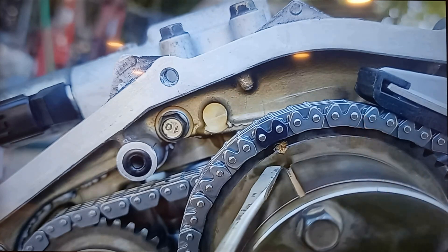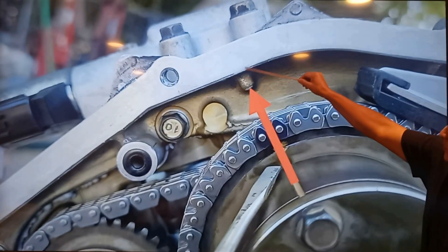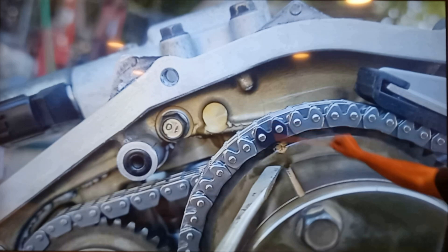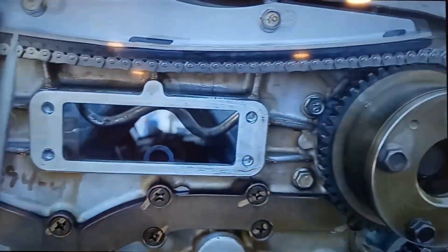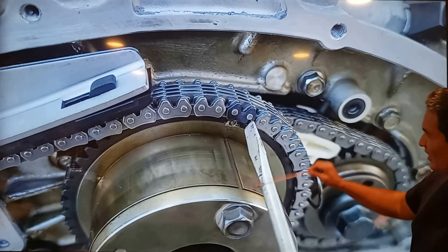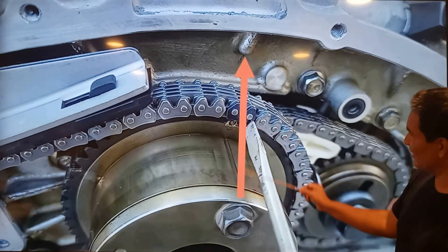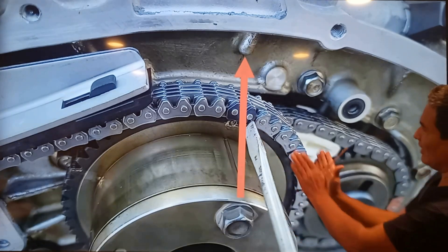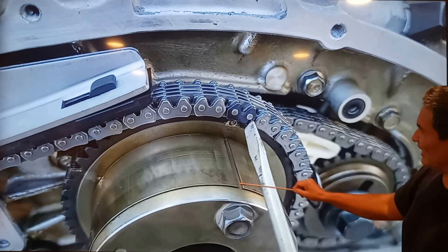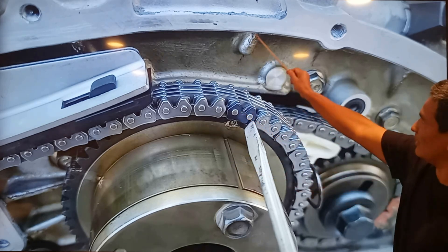Now we're going over the big one — the primary timing chain. The line on the timing chain sprocket, the dot on the timing chain sprocket, with the highlighted link. You can see the arrow lining up perfectly with the notch on the engine block. Coming to the other side, the line on the sprocket — it looks a little funny with the arrow because of the camera angle, but they're all lining up. You have to line up: this, this, this, and this — the dot, the highlighted link, the line, and the notch on the engine block.